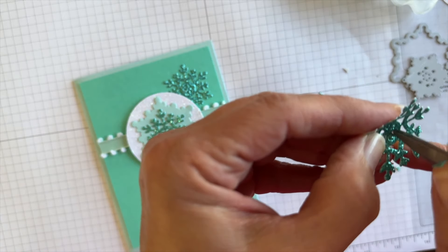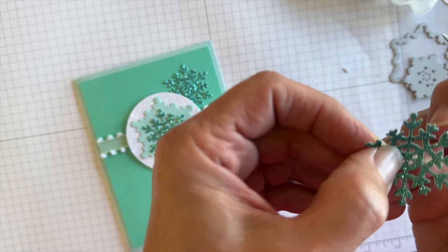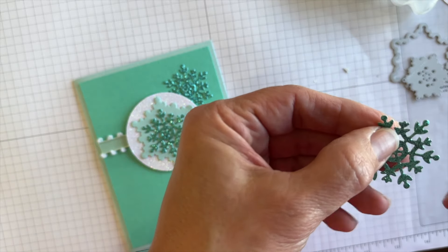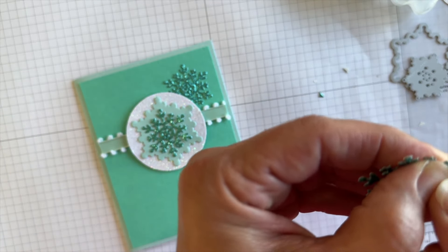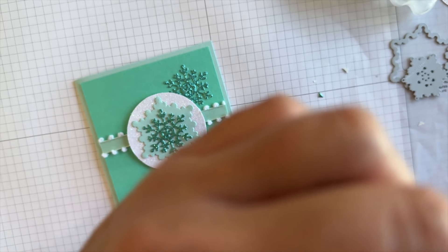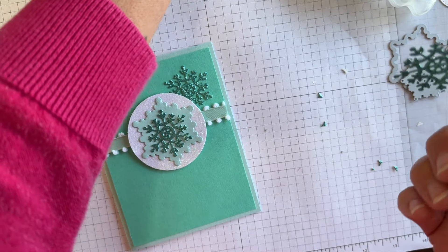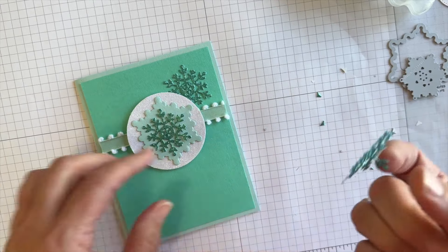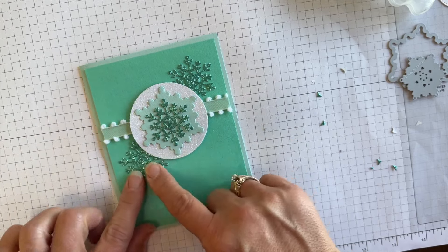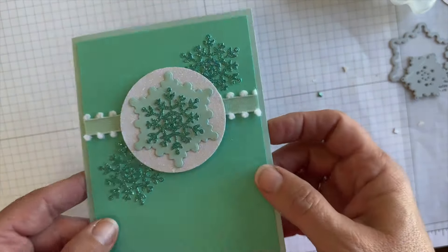Do you like to use glimmer paper? Do you use it just on Christmas cards, or for all occasions — birthdays and more? I'd love to hear when you use glimmer paper. I just think it adds so much and it's so pretty on cards. I probably use it more at Christmastime than any other time. When using it on detailed dies, adhesive sheets are definitely a game changer.